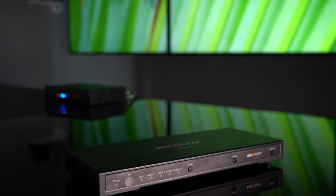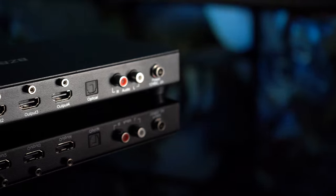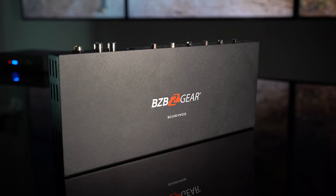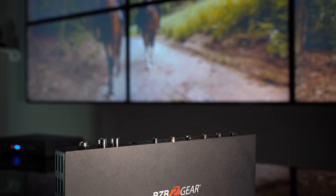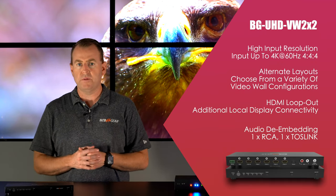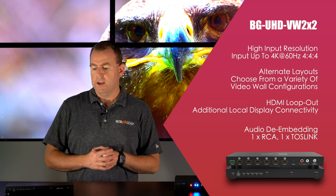Going over here, we have the BG UHD VW two by two. This is more of a budget-friendly processor. It's a really simple unit — it's plug and play. You don't need any control software, you don't have to connect it to your network. You just plug it in and it'll display, and you're good to go. This is great for installers that just need something easy — plug and play, no computer required.